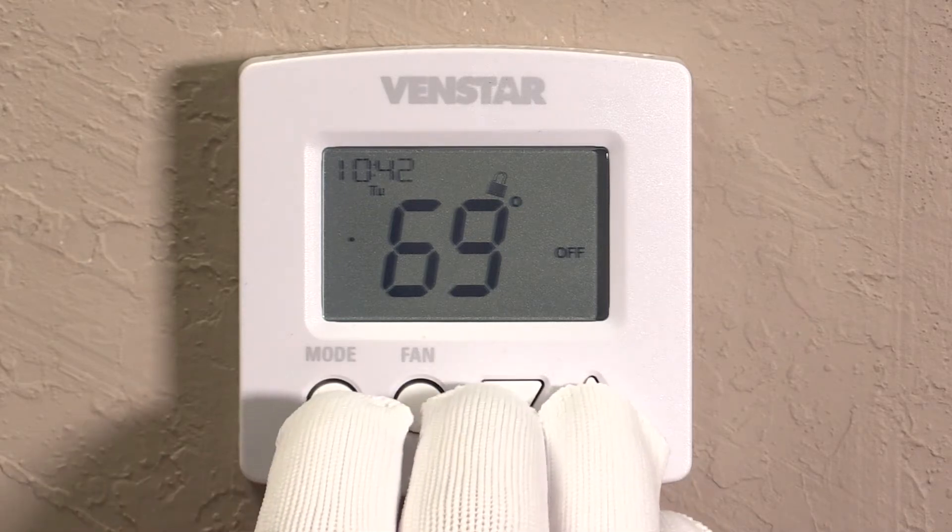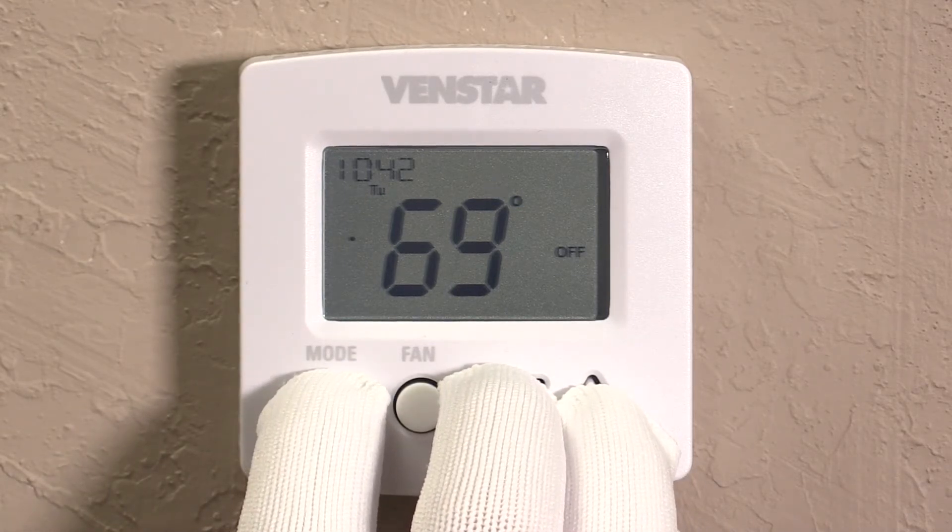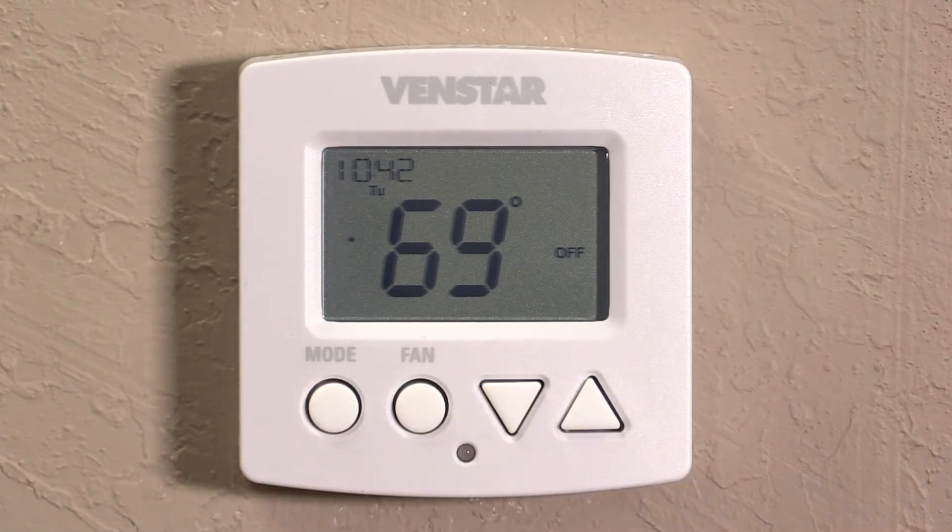To turn it off, you do the exact same steps. Hold all three buttons at the same time — the lock key will go away and your thermostat is now unlocked.